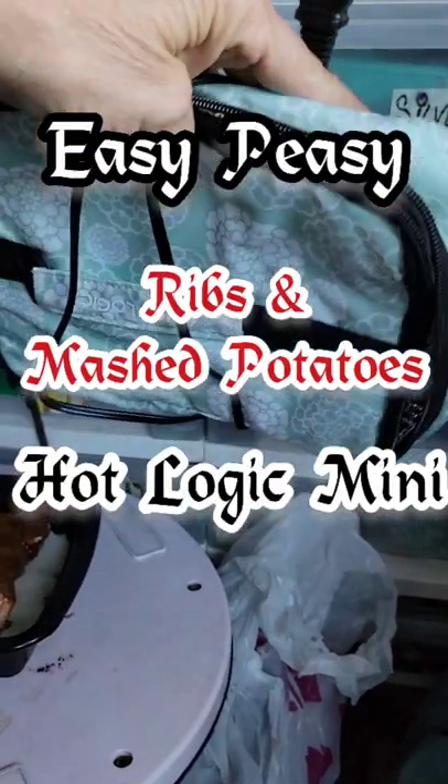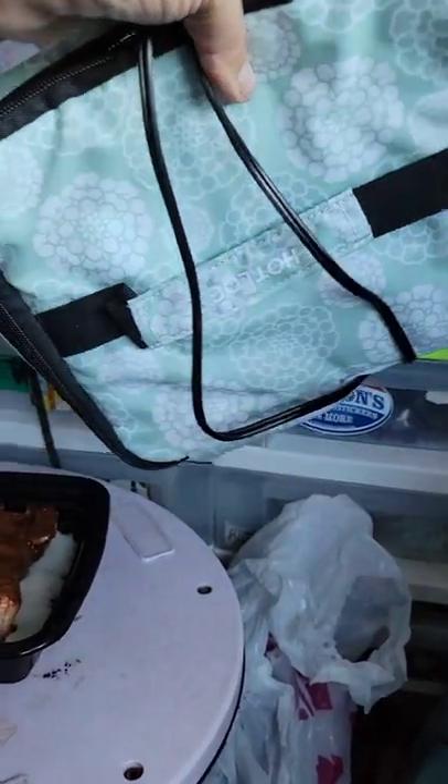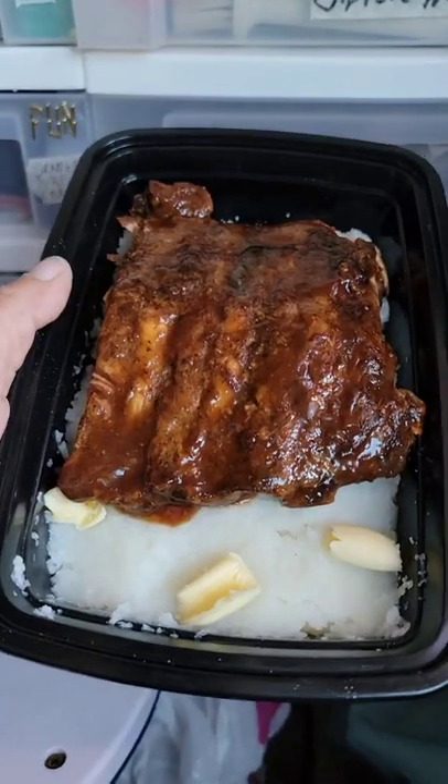I'm going to have another hot meal using my Hot Logic Mini, and I'll show you what I'm up to. Ribs and mashed potatoes.